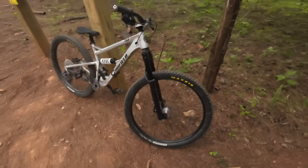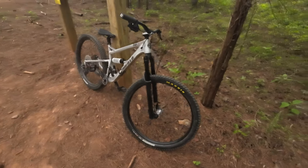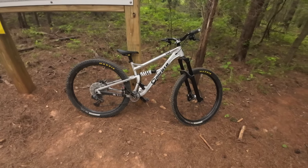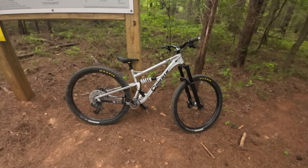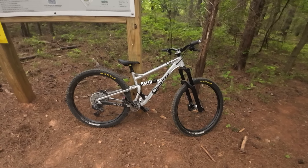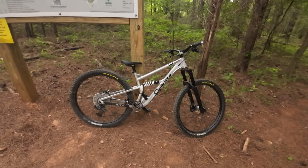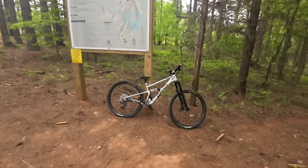It does have the Wolf Tooth remote dropper — I really do like it. Pretty nice, but not something I'd say everyone has to have. I'm running Galfer/MT Trail brakes that came off my Pole Taival, and a double Dissector tire setup. It's a really fun bike — I feel like it's perfect for North Carolina. It just needs a better rider, which is where I am. Let's go ride!